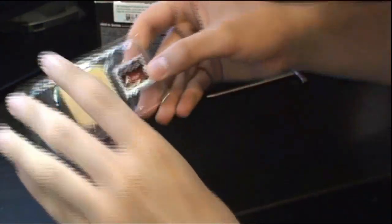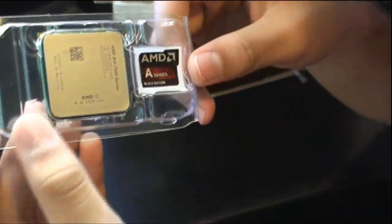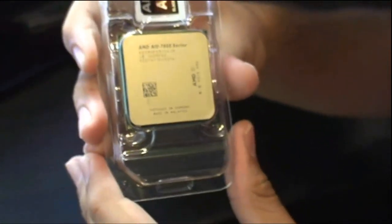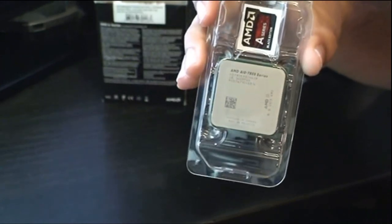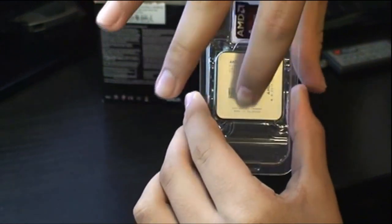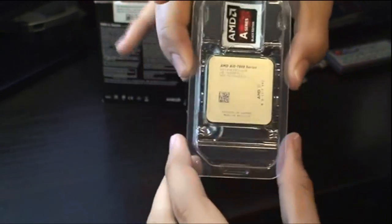Let's set that aside and take out what you paid for — the APU. There's a nice A-series Black Edition sticker here. It shows AMD A10 7800 series, the series of this APU. This is based on the Kaveri architecture, their new architecture. It has a thermal design power of 95 watts and R7 series graphics built in, with more than half of the die taken up by GPU cores rather than CPU cores.